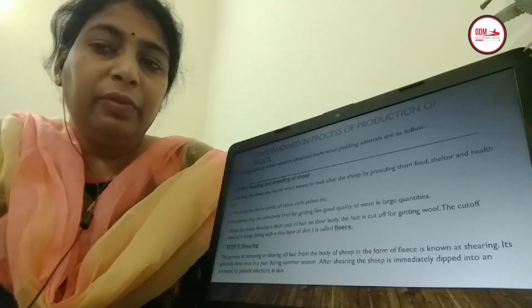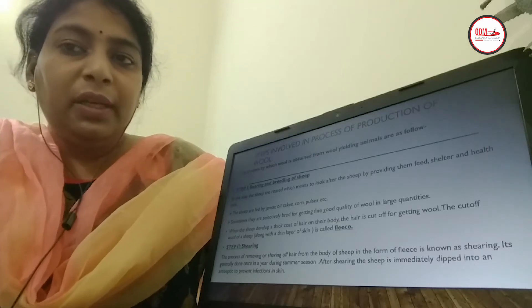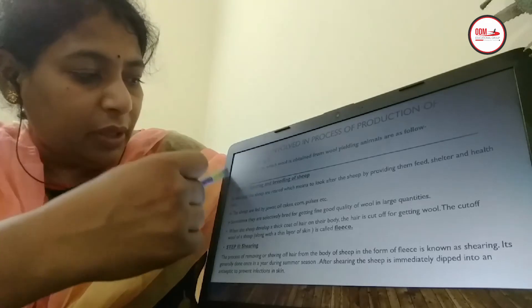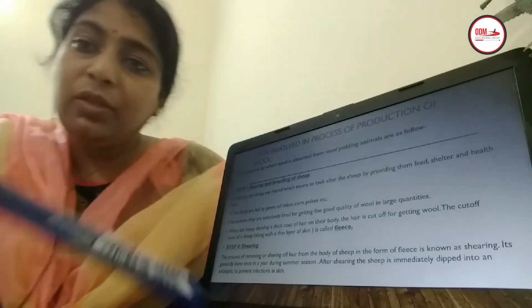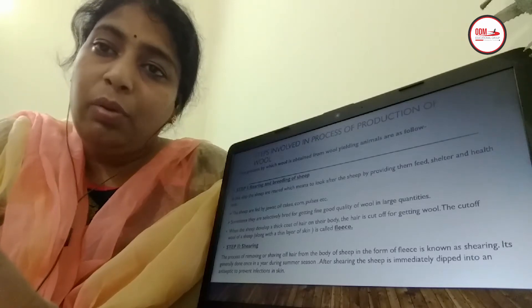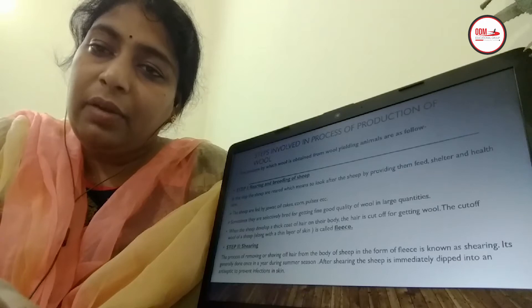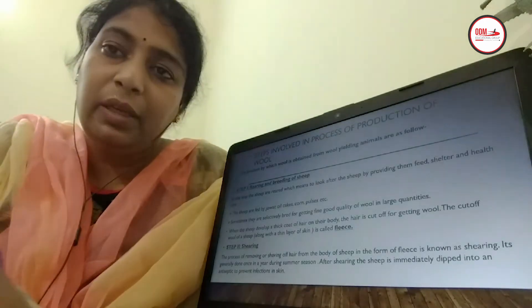In this video we will discuss the steps followed for obtaining wool from the sheep. The first step is the rearing and breeding of sheep. They follow selective breeding and take care of the sheep, and the whole process of selecting as well as taking care of the sheep is known as selective breeding as well as rearing of the sheep.